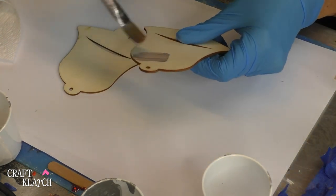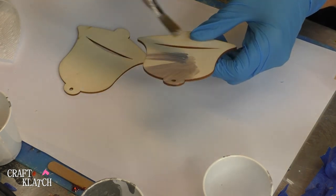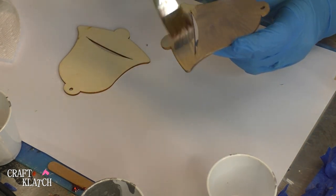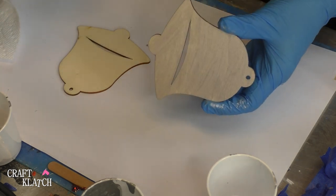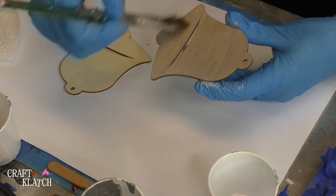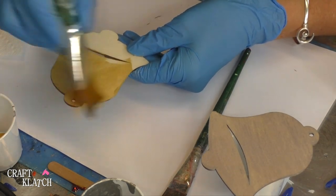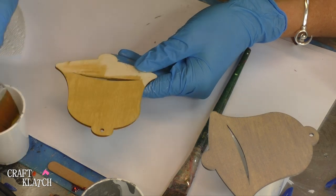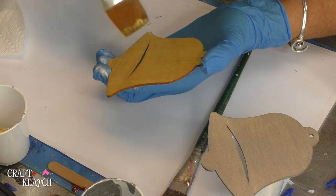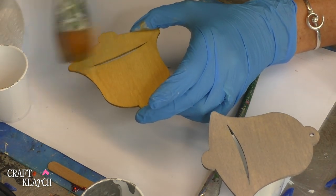All we're going to do is take our silver and our gold paint and paint right over these. They'll dry pretty quick, and if you want to do two coats, feel free to do two coats. But you definitely want to do both sides.